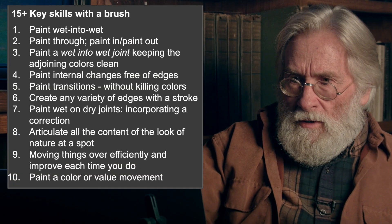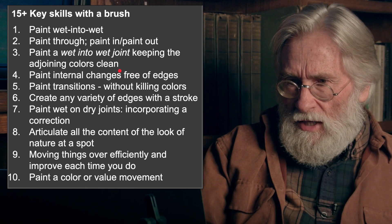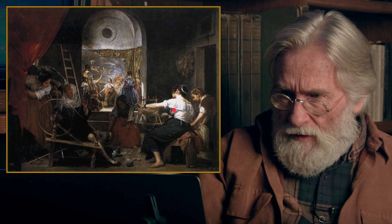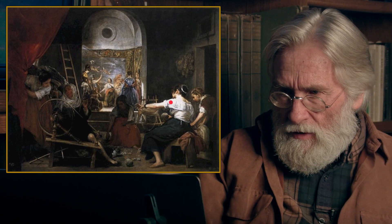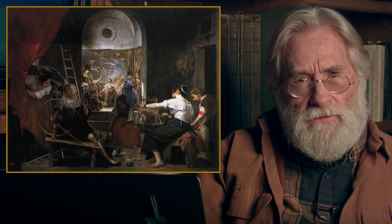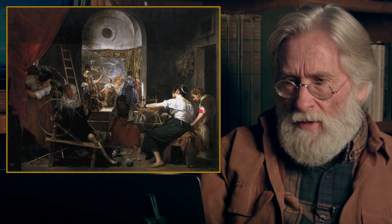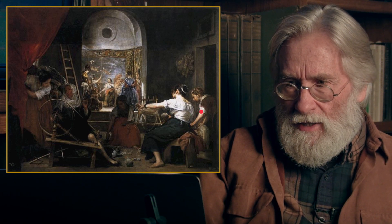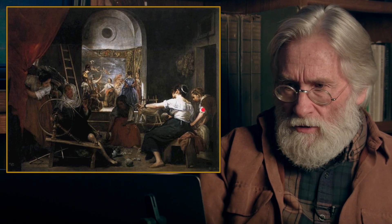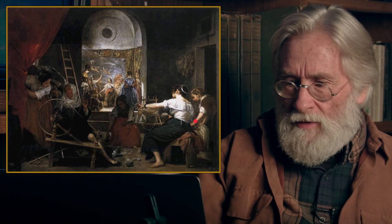Paint a wet into wet joint. The idea of keeping the adjoining colors clean: what you don't want is dirt along the sleeve, some dirt in the lights right along there that makes it look like you don't know how to draw. To get a great quality light effect, you really need — as Benson would say — two flat color values side by side. When you articulate that, you'll get a far more powerful light effect. Learn to paint this fresh color right up through the light, exactly the value you mean for it to be when it gets cut by the dark.